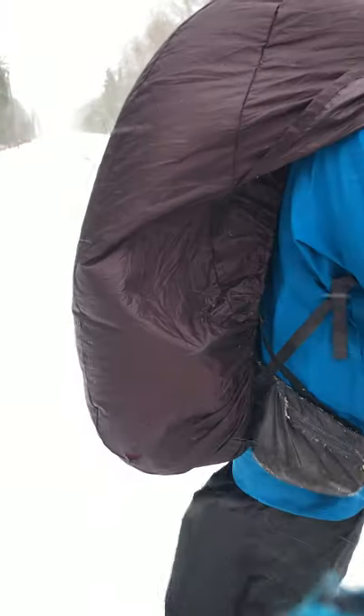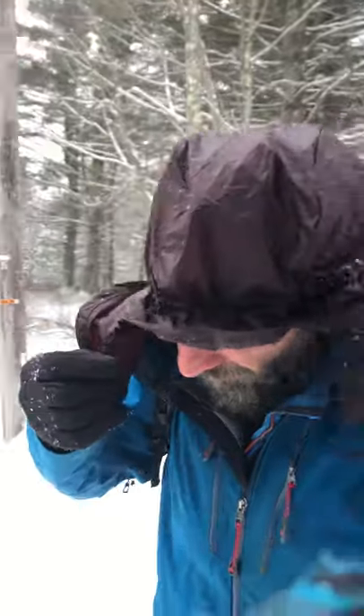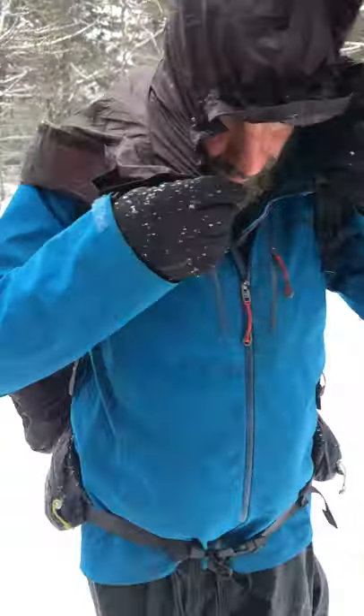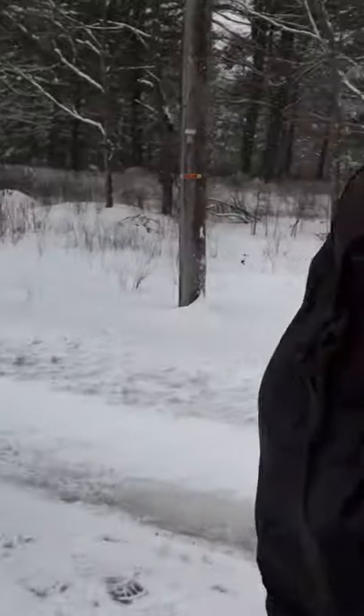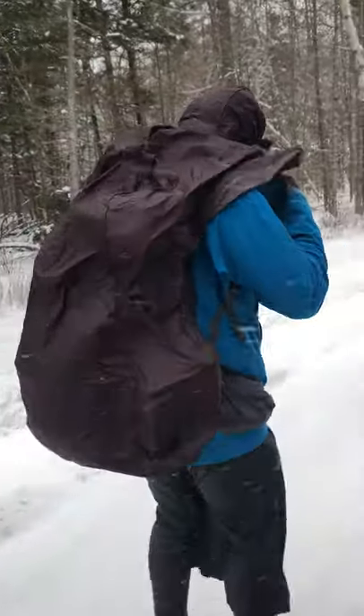And obviously the pack cover part is the same as a normal pack cover would be. His is a brown one, this is a size large. But we're slide packing today on the road, so it's a little roomy.